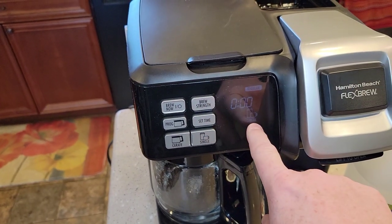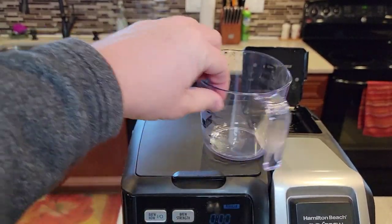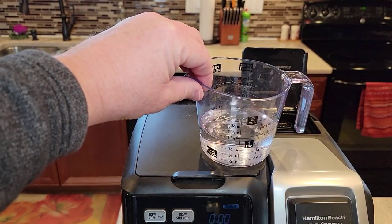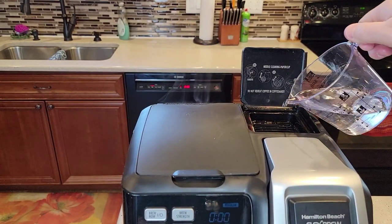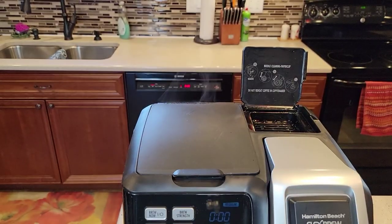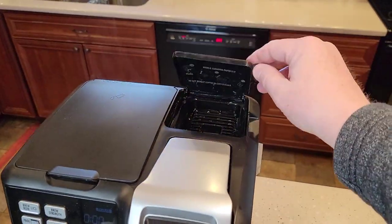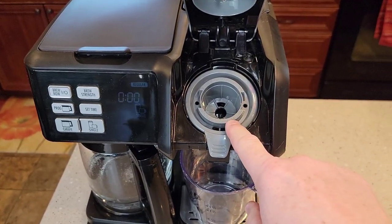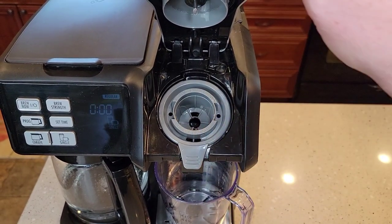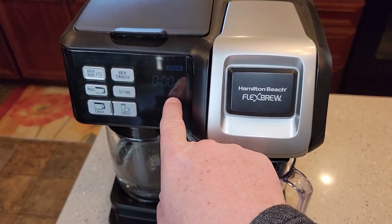On the single side, they want us to do one cup of pure vinegar. We're just going to dump that one cup of pure vinegar right where the water goes. Make sure you've got something to catch it — we're going to put a container down here. We're going to close the lid and open this up to make sure it's all empty. Close it down and snap it. Make sure we're on the single serve side — the single serve light is lit.